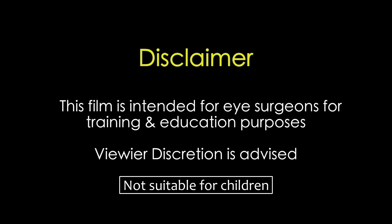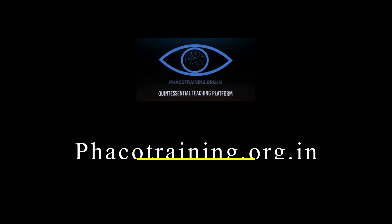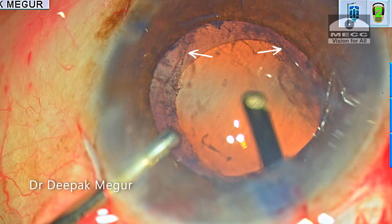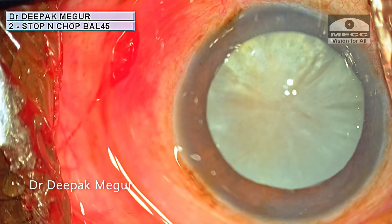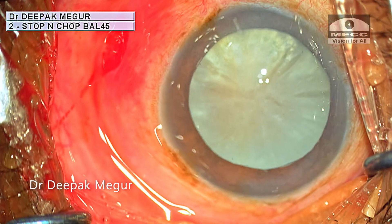This film is intended for eye surgeons for training and education purposes. Viewer discretion is strongly recommended. Hello friends, I'm here with another interesting case from my library. The surgery was done in February 2019 and I just bumped into it while searching for something else, and I thought it was worth sharing with all of you.